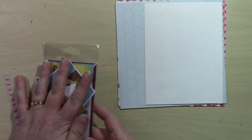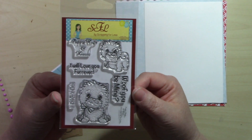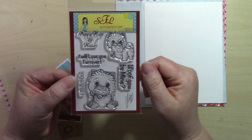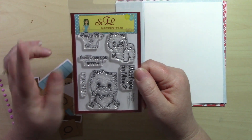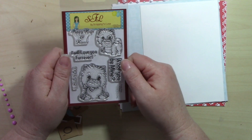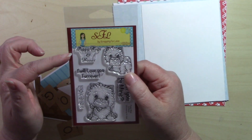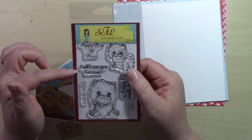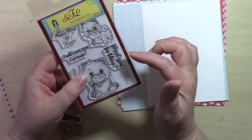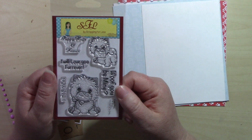Let's look at the stamp set — it is so cute! We have two little puppy images, and the sentiments say: Puppy Hugs and Kisses, I Will Love You Forever, I Dig You, and Woof You Be Mine. That stamp set from Scrapping for Less is called Puppy Hugs and Kisses.